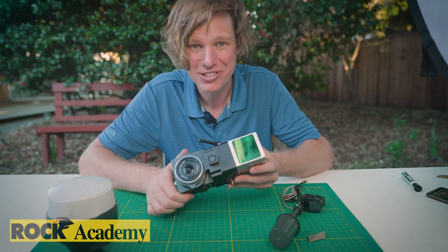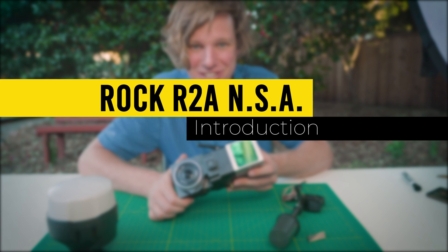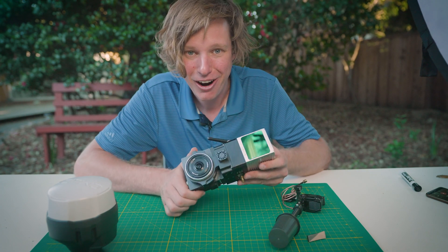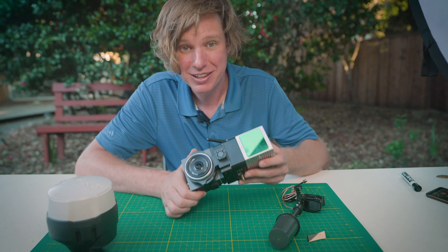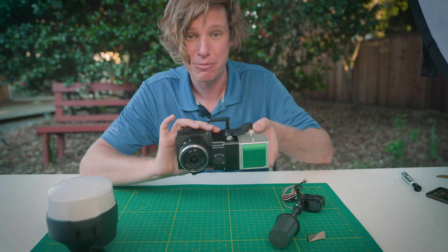Welcome to the Rock Academy. This is an introduction to the R2A No Strings Attached. Right here I have the R2A No Strings Attached LiDAR from Rock Robotic. This is a complete survey-grade aerial LiDAR system that fits on multiple drones.